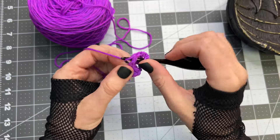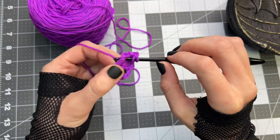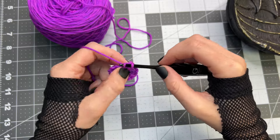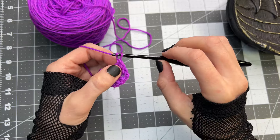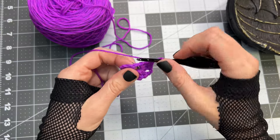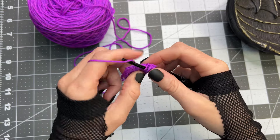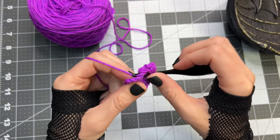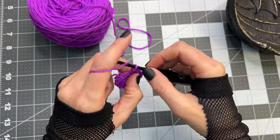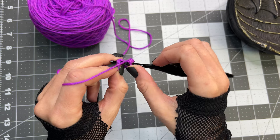Inside the loop three double crochet, chain two, inside the loop three more double crochet, chain two, then working into the top of the chain three that we first created, chain two, slip stitch to attach.